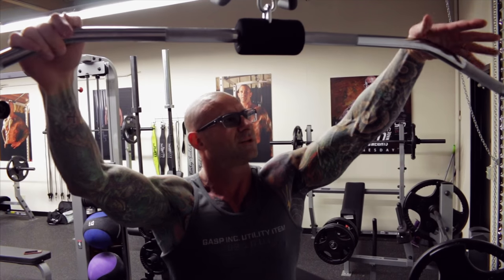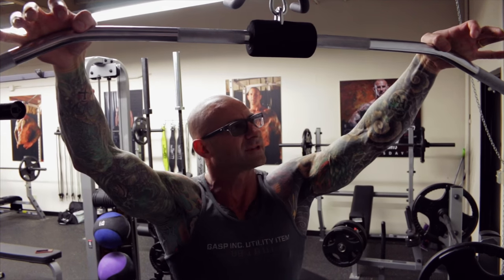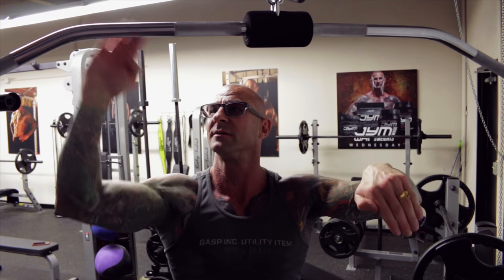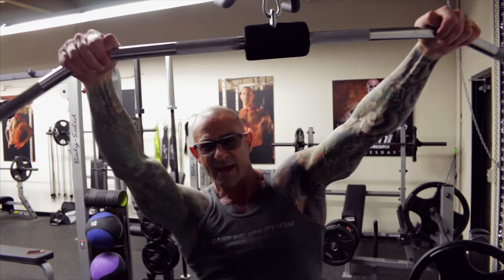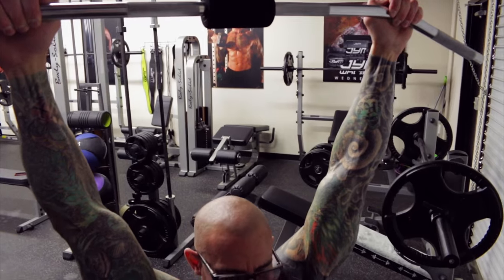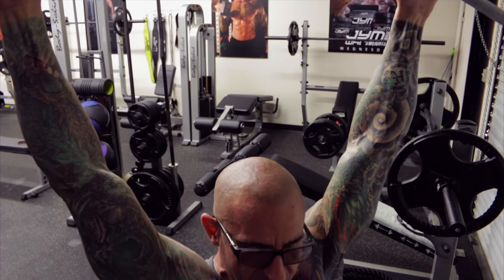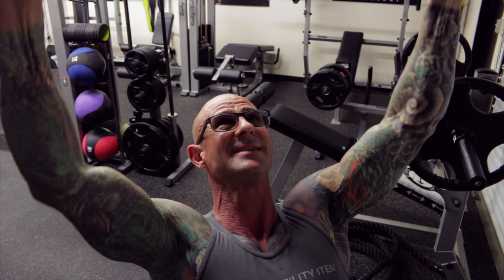Just use an open grip. Stop grabbing the bar — put your thumb over the top of the bar and convert your hands into literally hooks. Now your hands are hooks; all they're doing is connecting your lats to the bar. When you pull down, you're not pulling from the arms, you're pulling from the lats. Concentrate on squeezing your scapula together and then pulling with the lats, not the arms.